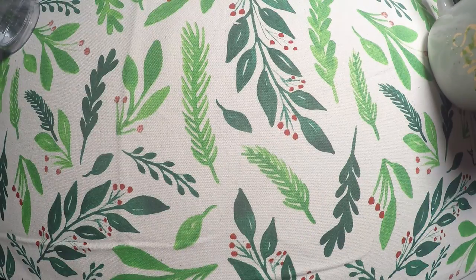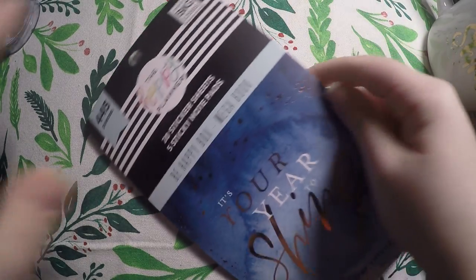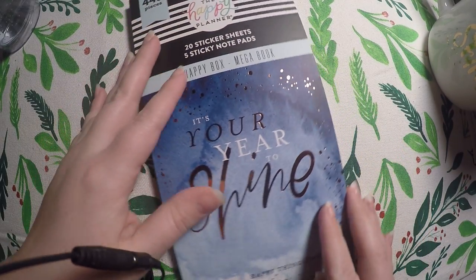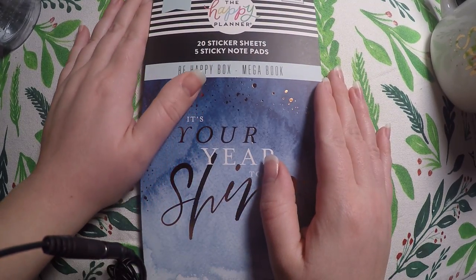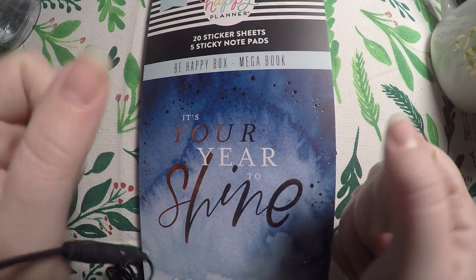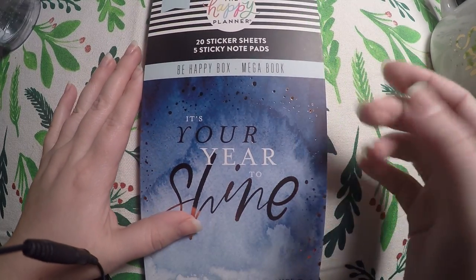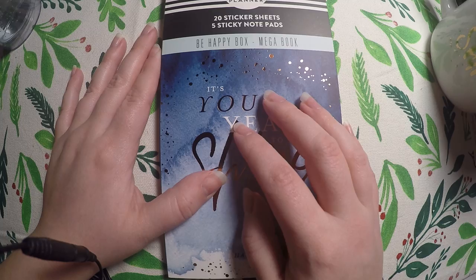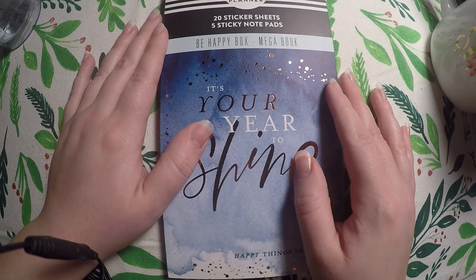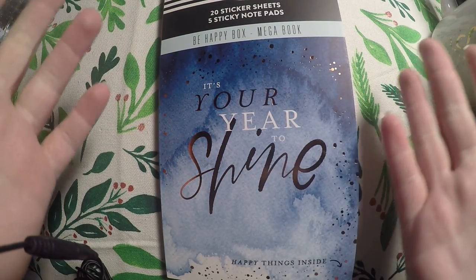So that is what all came in the Be Happy Box. I'm super excited about it and very eager to use these items. I have the bad habit of being a sticker hoarder, but I'm going to try my best to use this sticker book. I really, really hope that the Happy Planner will do more of these because this is beautiful. Hopefully they will do a lot of these and have a good stock of them. That's all I've got — I cannot wait to show you all how I use some of these items. I hope you all come back soon. Bye!